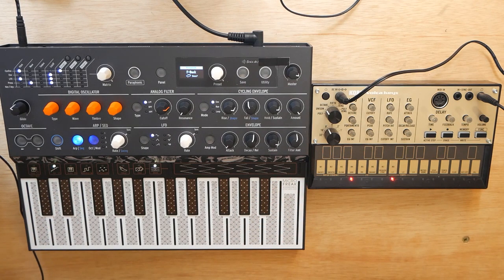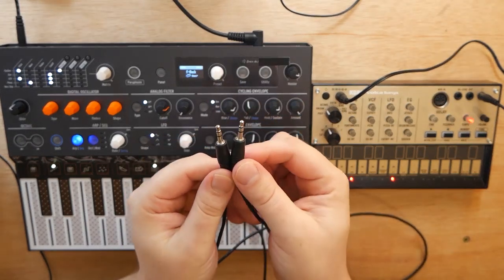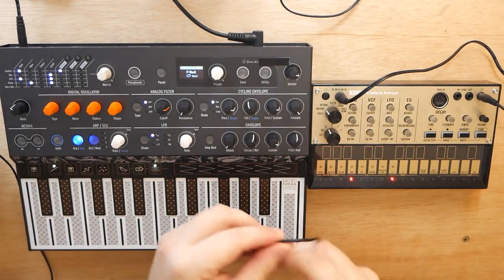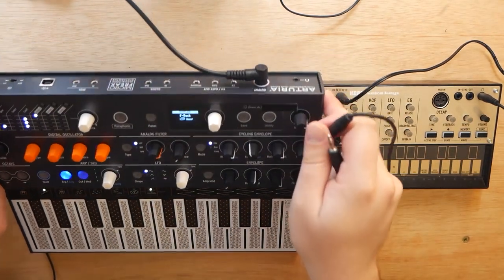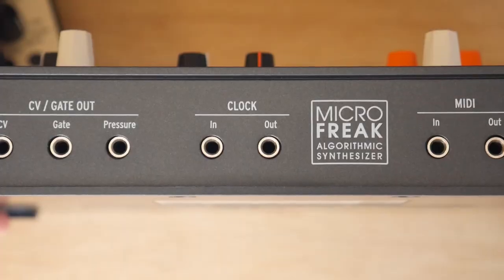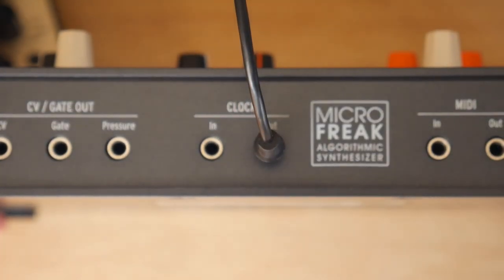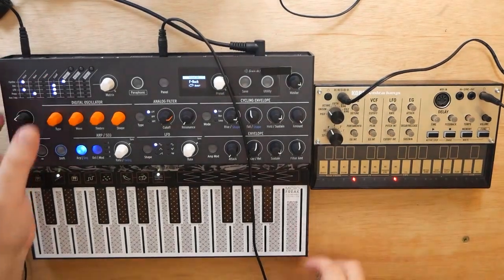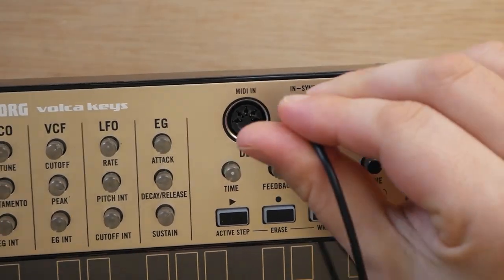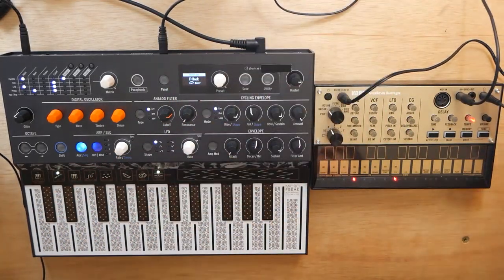Now we are ready to go. You don't really have to do anything with the Volka Keys. All you're going to need is just a 3.5mm cable, or an eighth-inch cable, and we are simply going to plug this into the back of the MicroFreak into the Clock Out jack — it says Clock Out, not Sync, because we're sending the clock out of the MicroFreak. Now we're going to plug the other end into the Sync In of our Korg Volka, just like that. Nice and simple.